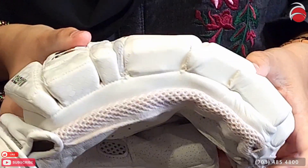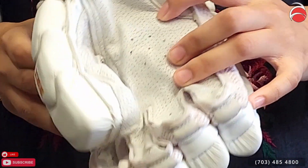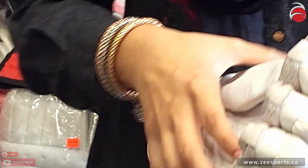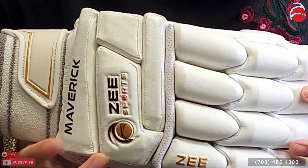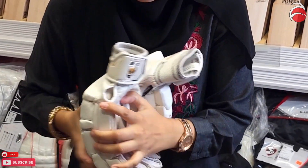And on the sides as well, very good airflow. There's a nice wristband for all your sweat if you're one of those sweaty batsmen — same on the other side. The cracks all come together, and then here's the back side.